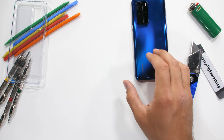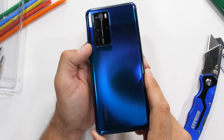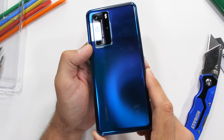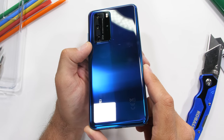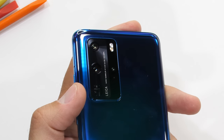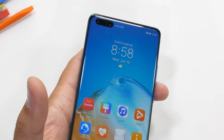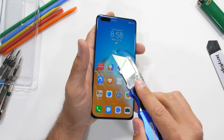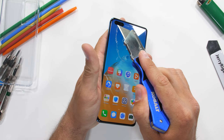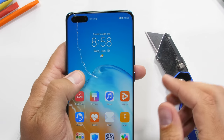The deep sea blue coloring isn't super sharp or flashy — it's more subtle looking and more professional. The first thing you'll really notice about the P40 Pro is the large camera bump, but we'll get to that in a second. The second thing you'll notice is the oversized black Tic Tac up in the top left corner of the screen.